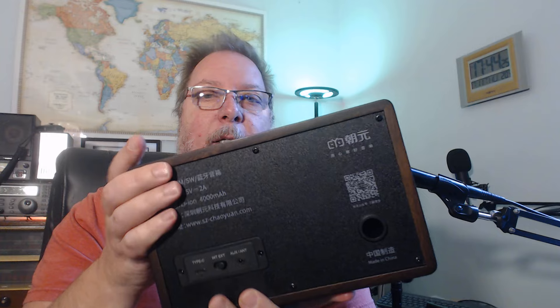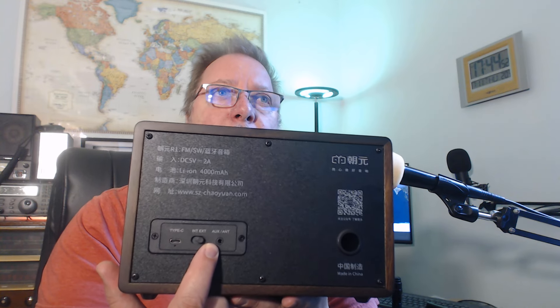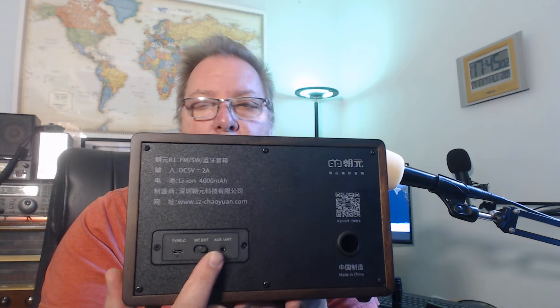On the back you have a USB-C port for charging, and you can keep it plugged in to power the radio. There's an internal/external antenna switch — you'll almost always want external. There's also a combo connector that serves dual functionality: an auxiliary audio input or an external antenna connection. A small wire antenna is included, but you'll want better for shortwave.